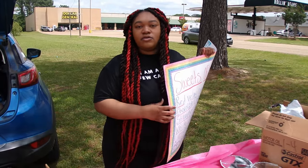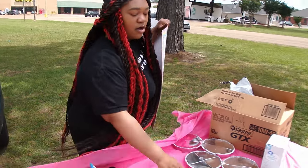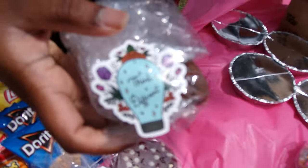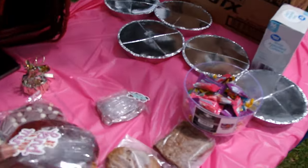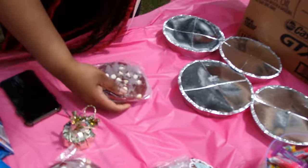Just letting people not be negative — that's why I got little quotes on here. It says 'Think Different,' 'Be Kind to Your Mind,' and different types of quotes like that. And this is the end — anyway y'all, we're going to keep it going.